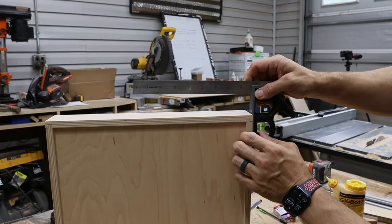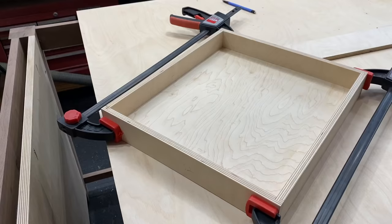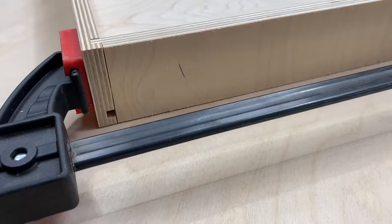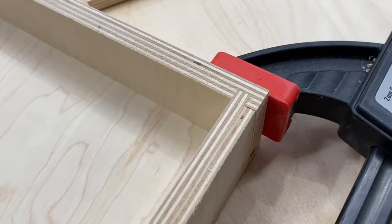If you do it right, when you snap them together they're perfectly square every time. I really enjoy the way these look. The only problem is that setting this up takes a while, and if you don't have all your drawer parts cut out at once, you'll have to reset everything. But look at that — it looks good.